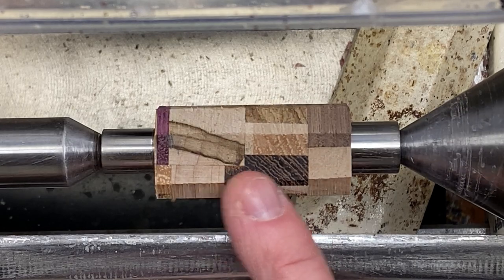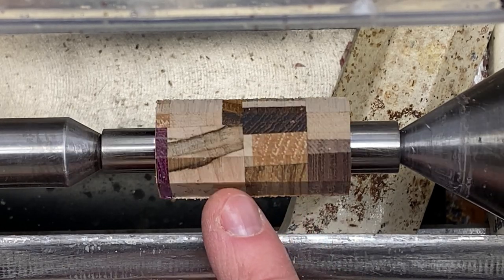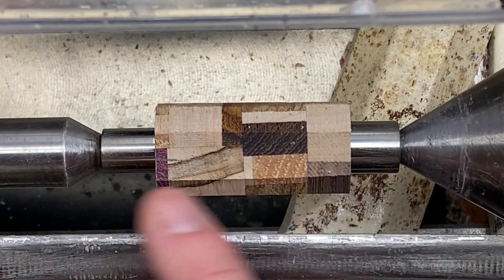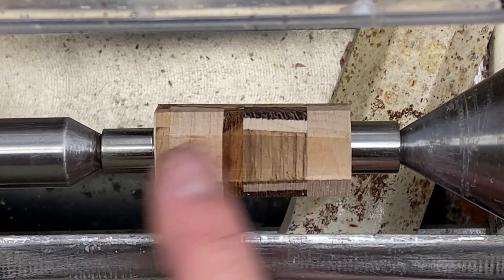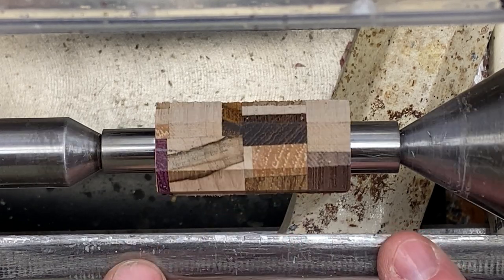I've got the cap of this cigar pen between centers. I'll have to turn the lower section or body section separately simply because I'm using turn-between-center bushings — these are true turn-between-center bushings. They don't have a pass-through hole to allow me to use a mandrel. Otherwise I'd probably pop these onto my mandrel saver and turn them both at the same time.